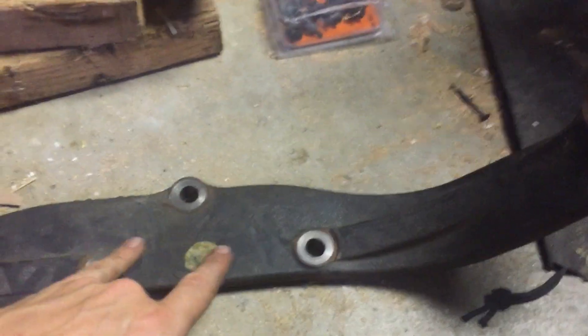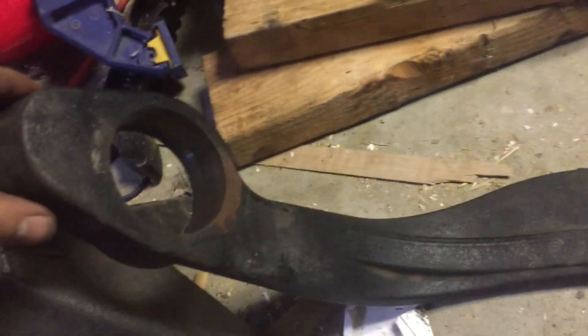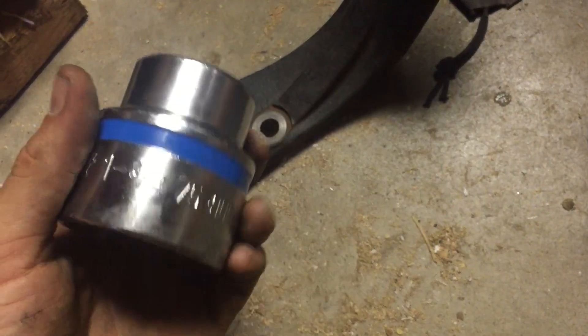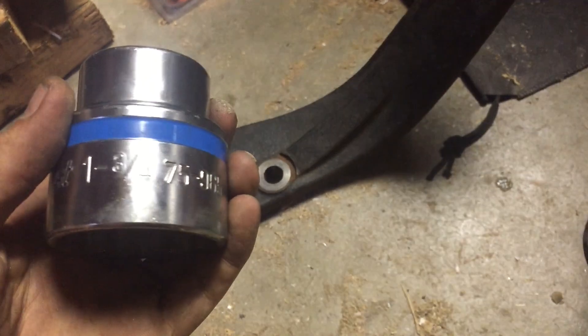So this guy is definitely — this is the three-bolt guy with the rear of the transmission, and then it had these bushing hangers. Got this one out. So what you're looking for is just, you find yourself the right size. I ended up with an inch and three-quarter.